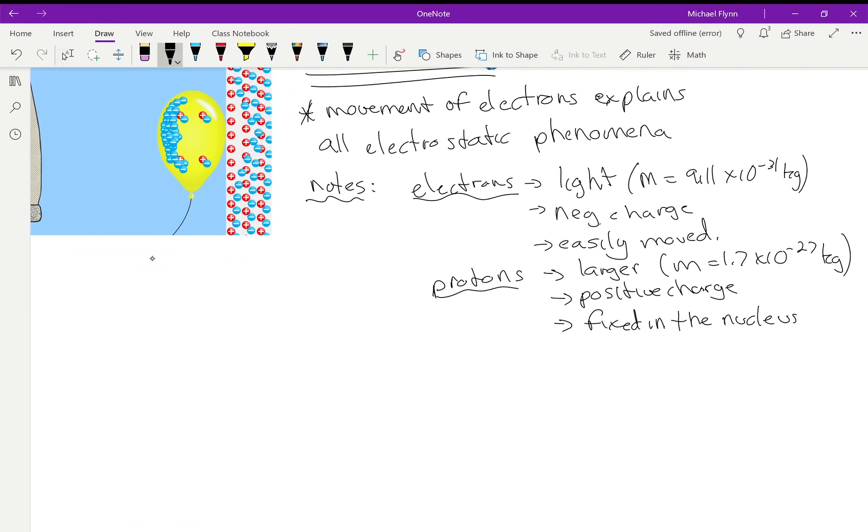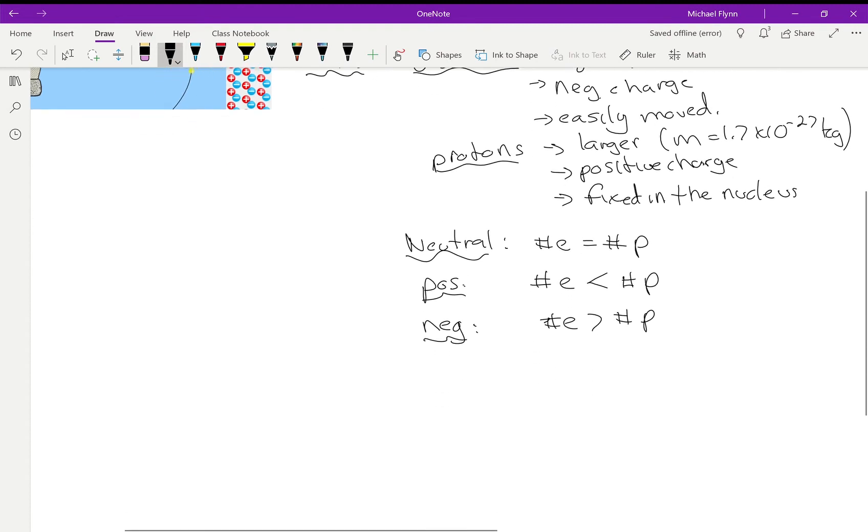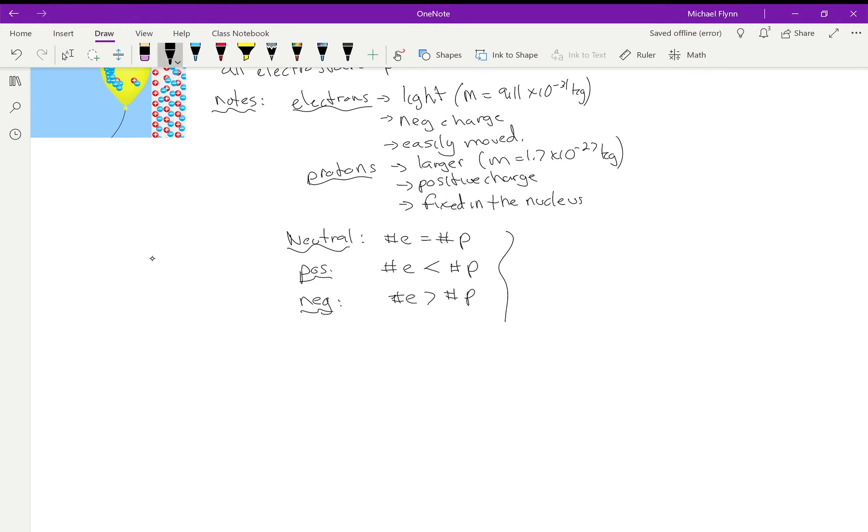A neutral object has the same number of electrons and protons. If it has a positive charge, the number of electrons is less than the number of protons. If it has a negative charge, the number of electrons is greater than the number of protons. That's basically how charge works.